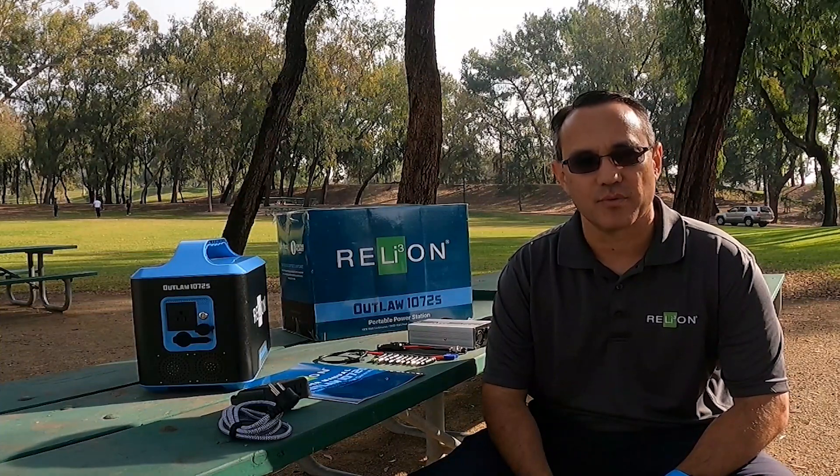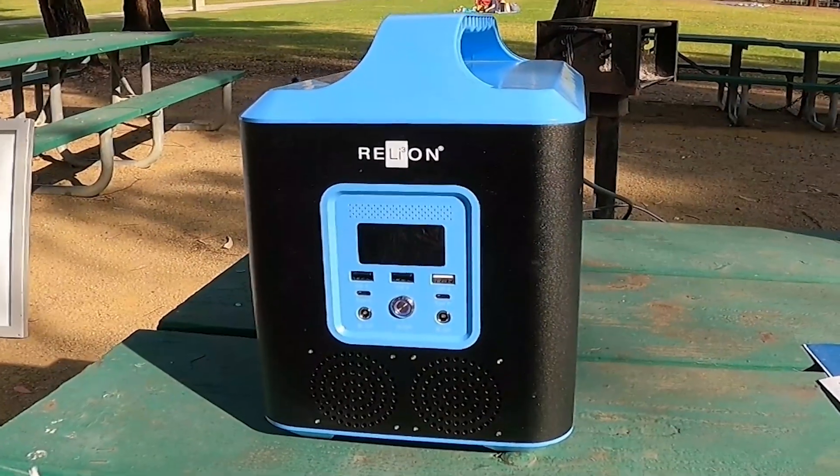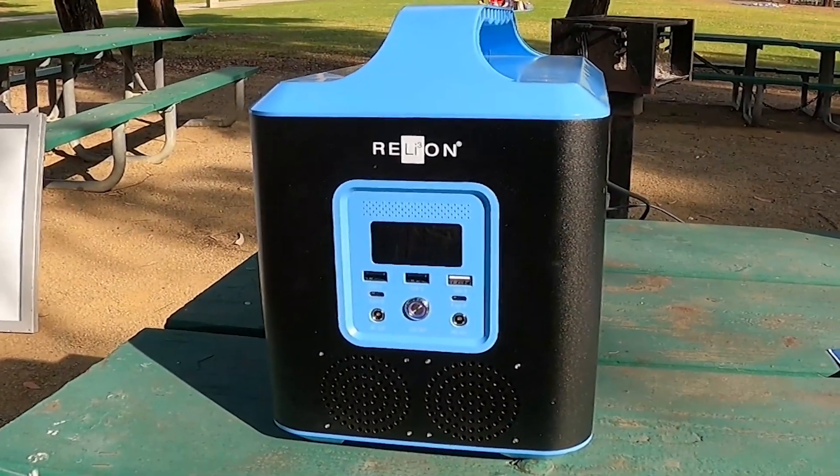Hi, my name is Chai. I'm a product manager with RelyOnBattery. Today we're going to take a look at the Outlaw 1072S portable power station. The Outlaw is a 921 watt hour, 1000 watt continuous, 2000 watt peak portable power station.